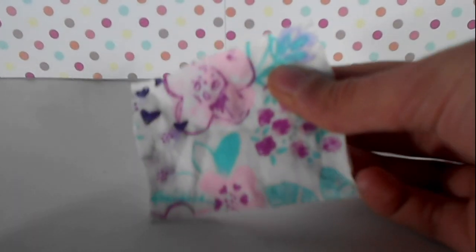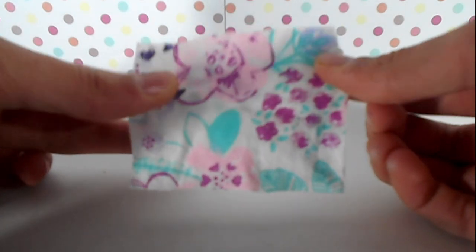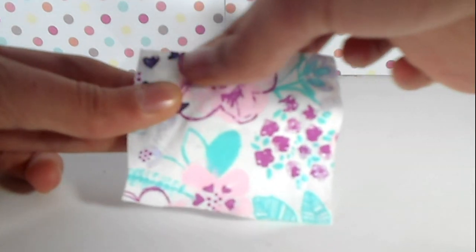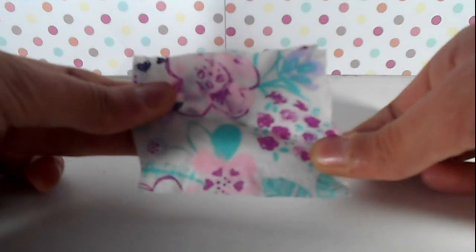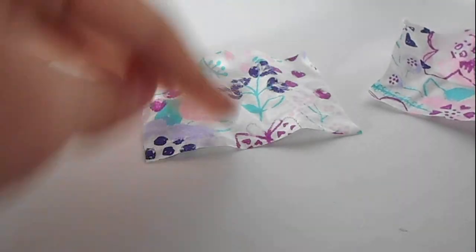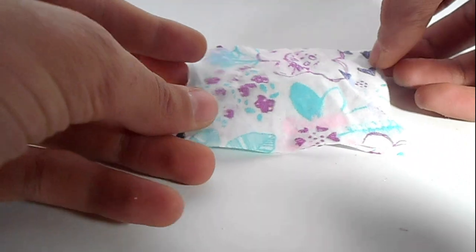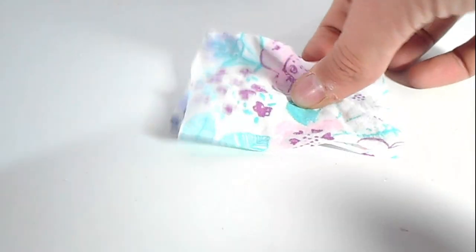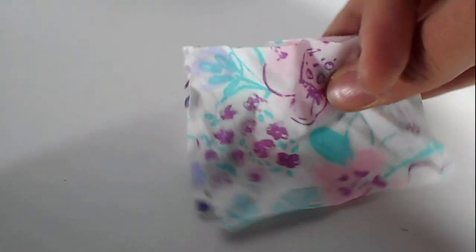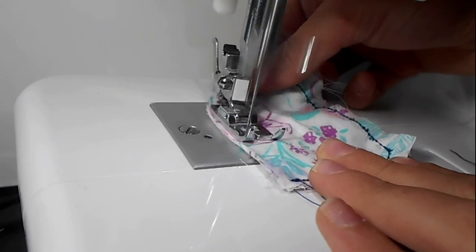First, measure out your fabric scraps to the size you want your pillow to be, and make sure to leave a border around to leave room for you to sew. Then lay the two fabrics with the good side in, so the bad part of the fabric is on the outside. Sew all the way around, making sure to leave a gap at the end.